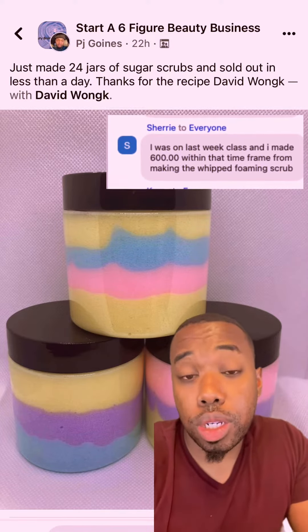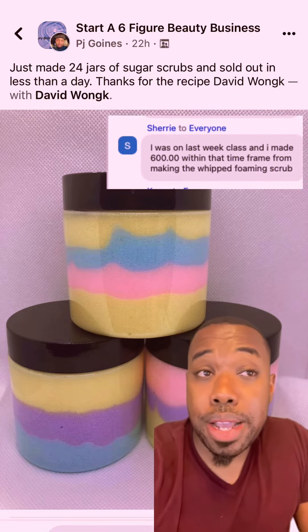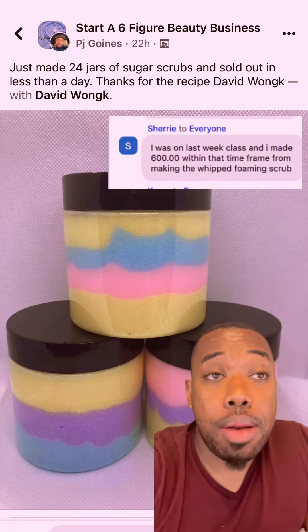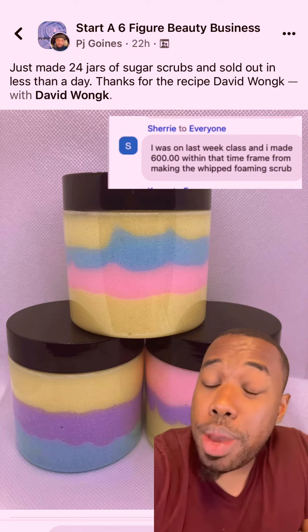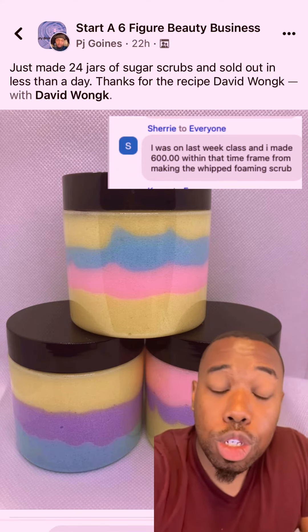If you want more recipes like this and want to learn how to make money in the beauty industry, click the link in my bio and sign up to my free masterclass. My masterclass runs two to three hours with question and answering. People have been making money — look at these comments, look at these people making money following the simple plays I'm giving in my masterclass. So sign up.